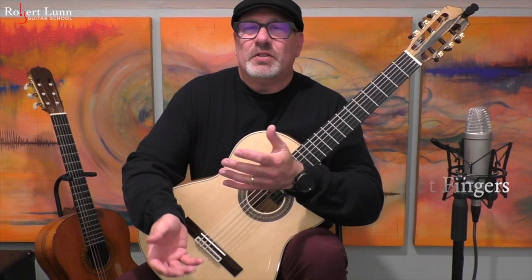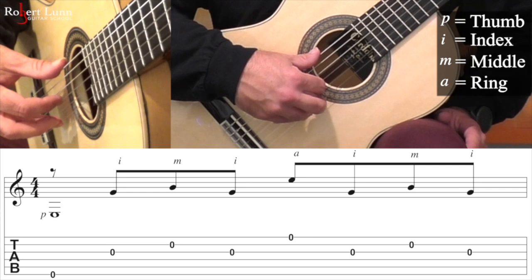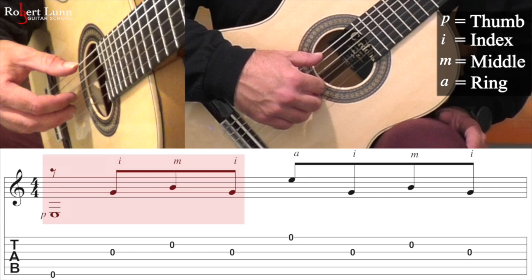Step number one is you want to learn the right hand pattern. Let's start by doing open strings: thumb on the sixth string, index finger on the third, middle finger on the second, and ring finger on the first. What we're going to do is go thumb, index, middle, index.